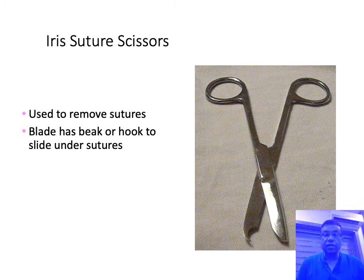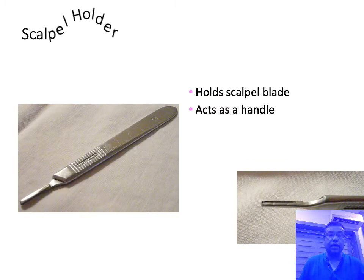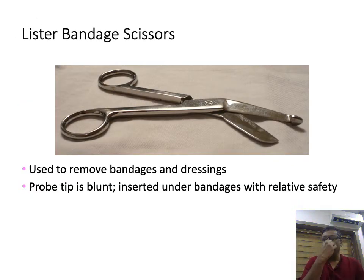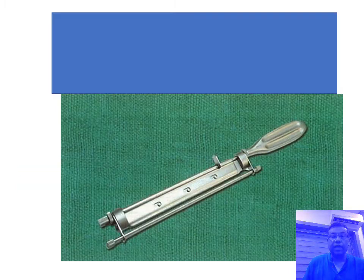There are iris suture-cutting scissors used for cutting sutures — one blade is straight, the other is curved and hooked so it can be taken underneath the suture to cut it. There are also bandage scissors used to split bandages — you slip the blunt end inside the bandage and use the sharp end to cut it.